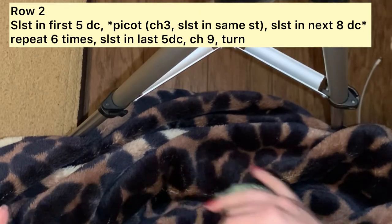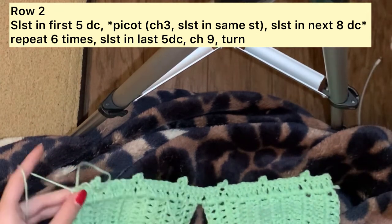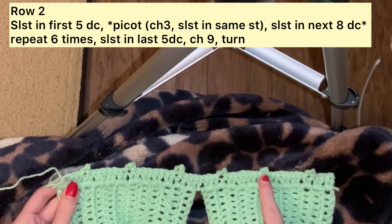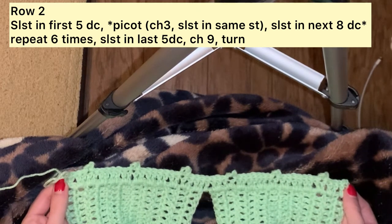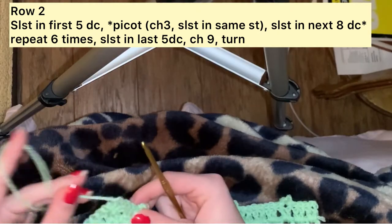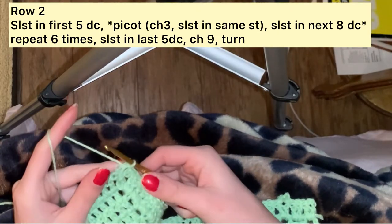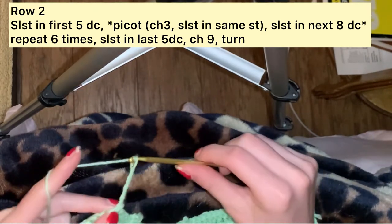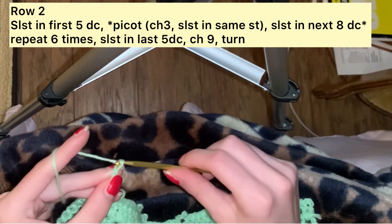Now we are at the end of the project. This is what it should be looking like so far. On both ends we only have 5 slip stitches — there are not 8 in between on the ends. You should only have 6 picots if you did the same stitch count and your cup size was the same as mine. Now we are going to be doing a chain of 2 plus 7, so a total of 9 chains — 1 through 9. Turn your work.